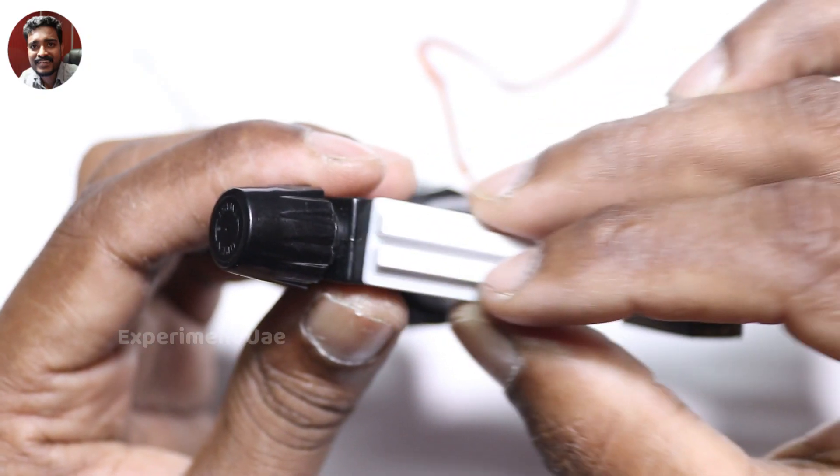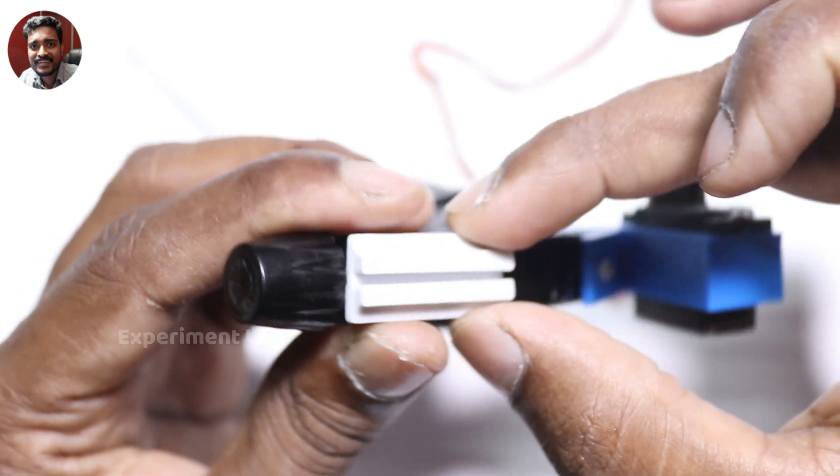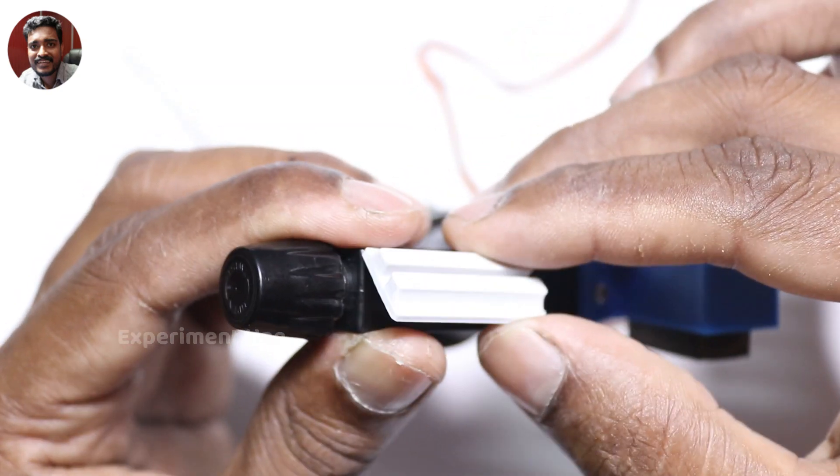This is the control board fixing with the 3D printer.